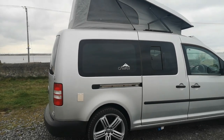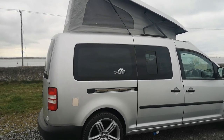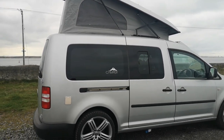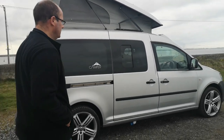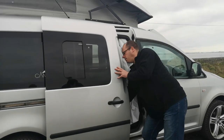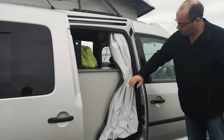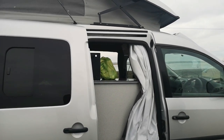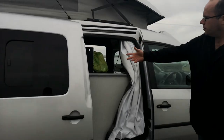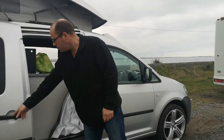How long have you had it? Just over a year now. Finding it lovely so far — 1.6 diesel. You've got doors both sides as well — yeah, double doors both sides. So you can get to your stuff if you wanted to pass things through. On a hot summer's day you've got all the doors open, chairs out — yeah.